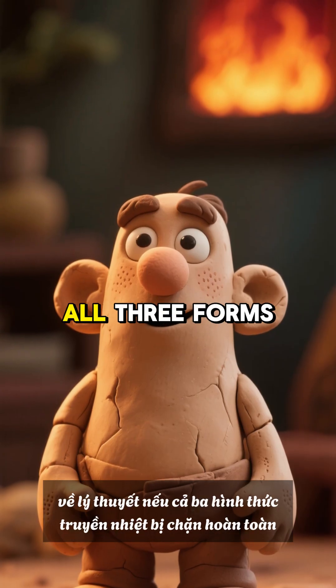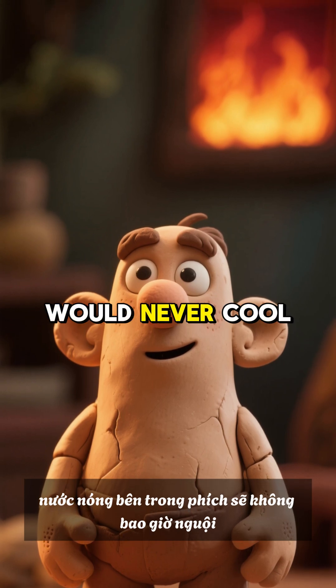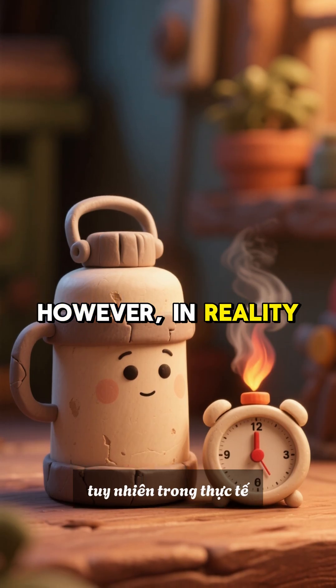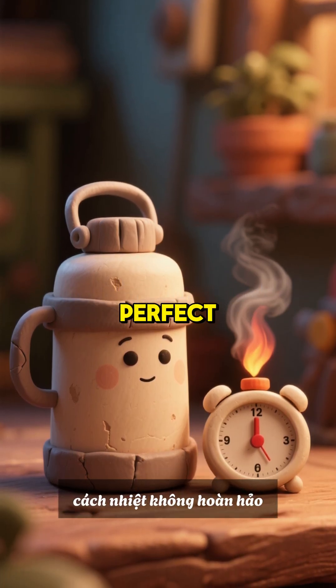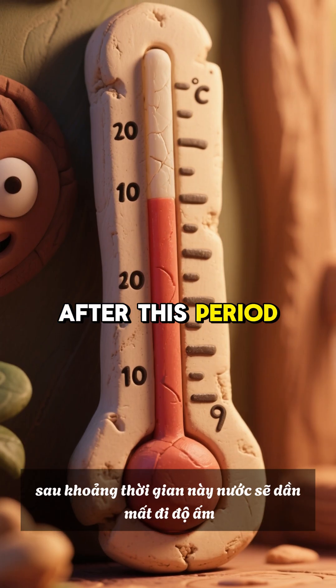In theory, if all three forms of heat transfer were completely blocked, the hot water inside a thermos would never cool down. However, in reality, insulation is not perfect, so the thermos can only retain heat for a limited time. After this period, the water will gradually lose its warmth.